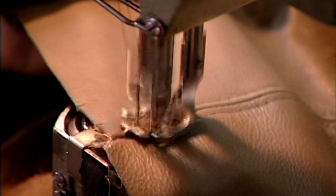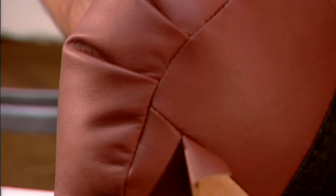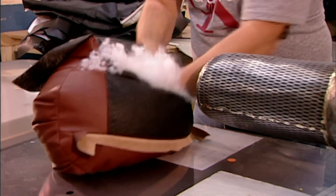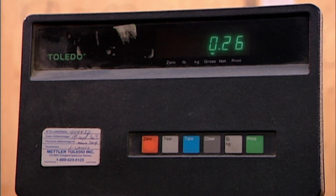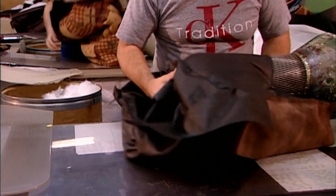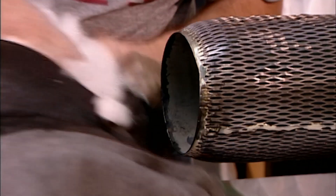Once all the pieces are cut, workers sew together the back, seat and arms. Then they stuff the arms and back, positioning the open end against a blowing machine that fills it with polyester fibre. Workers weigh each part before and after filling, ensuring they've blown in the right amount of fibre and also that both arms have equal filling.